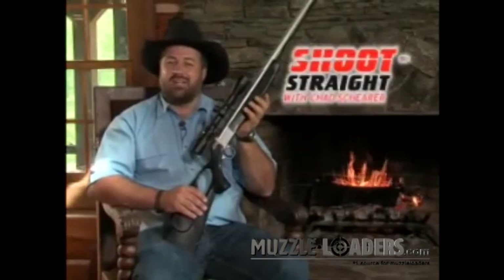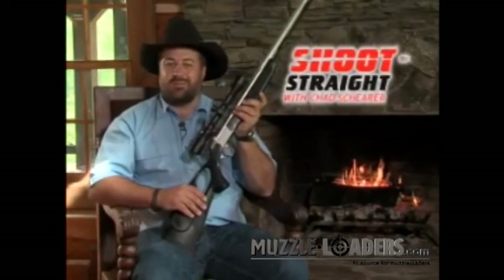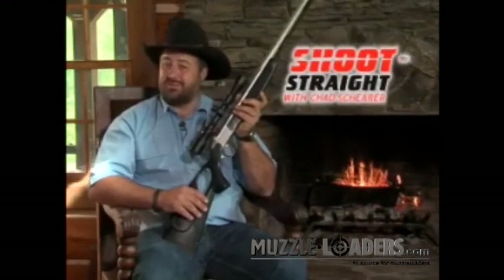I'll be hunting with my CVA guns this season on Shoot Straight with Chad Shear. Check us out on the Sportsman's channel.